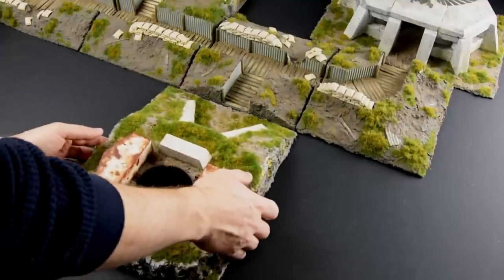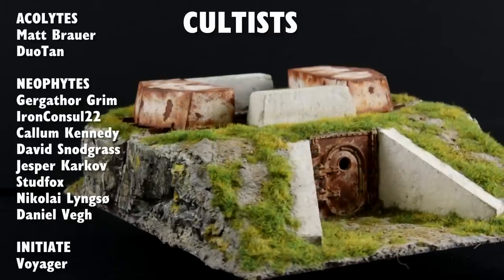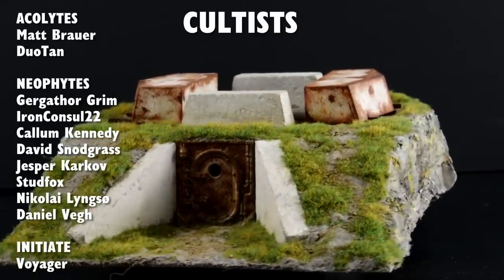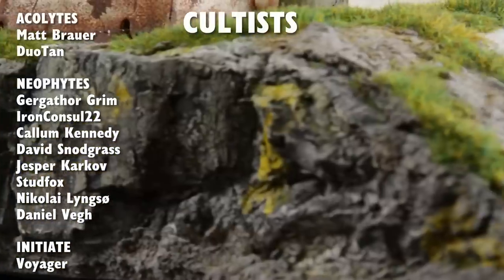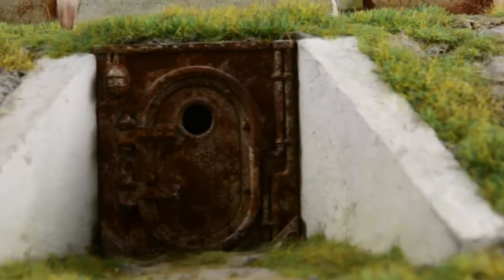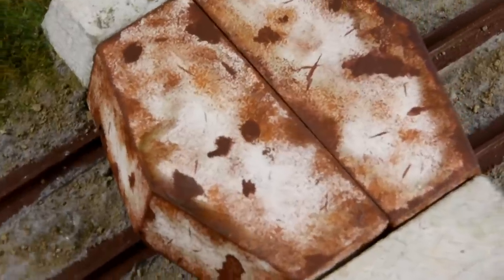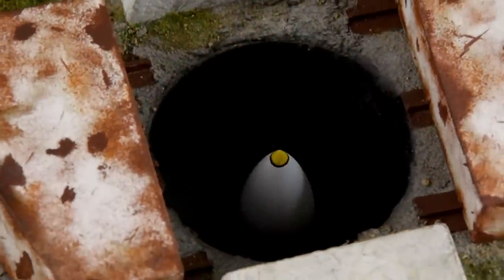And now it's time to take a look at the final result. As always, thanks to my patrons who support the channel, and a special thanks to Voyager who joined the channel recently. Thanks for watching and I'll see you in the next one.